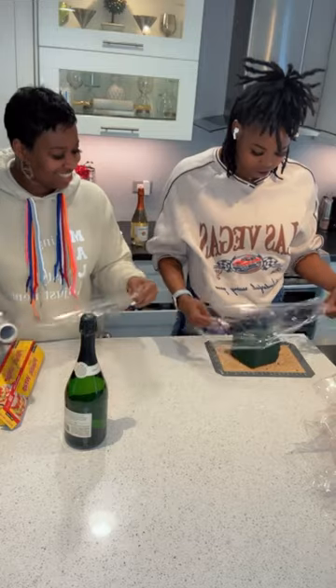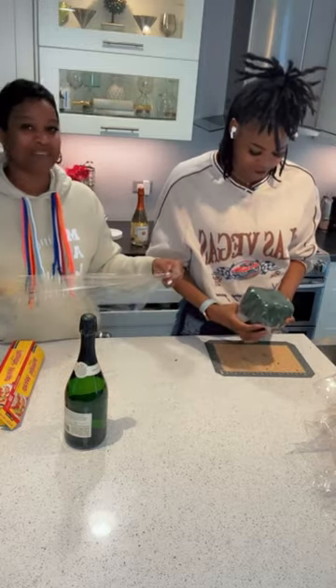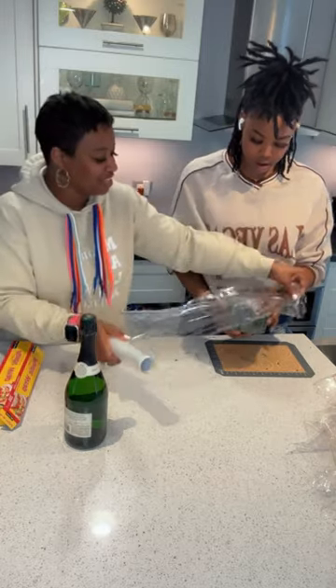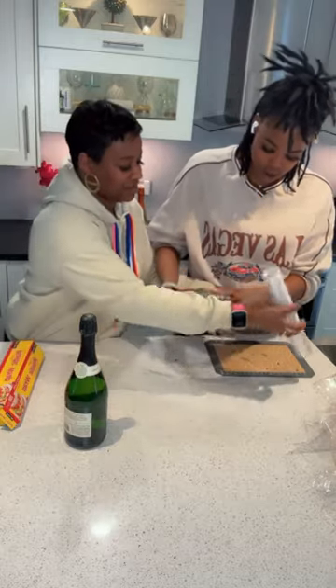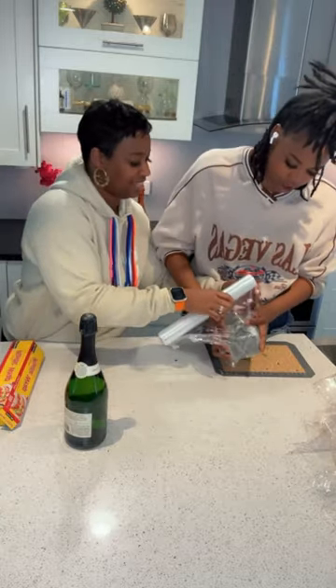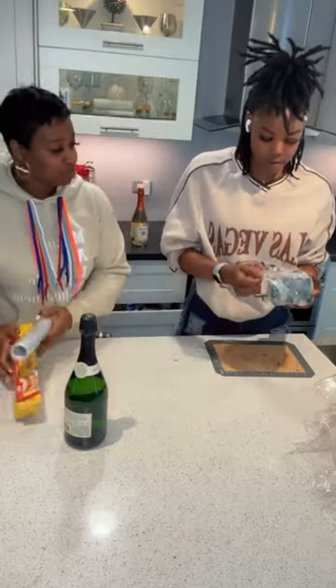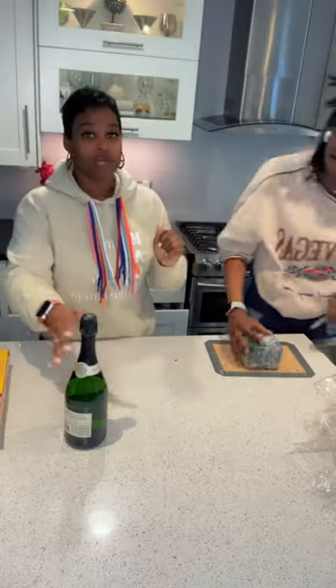Oh my god, Mom, you gave it to me all busted! Okay let's just say we got it — wrap it hard and wrap it good. Then make sure we punch a hole and then we're ready to put it back onto the bottle.